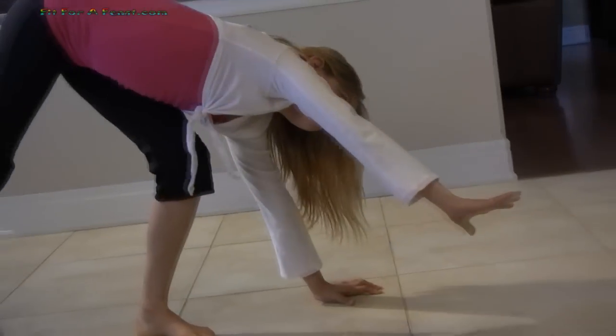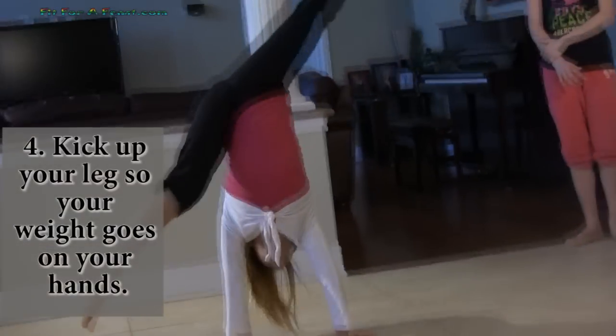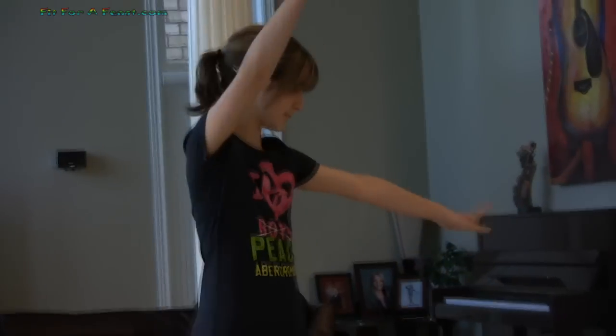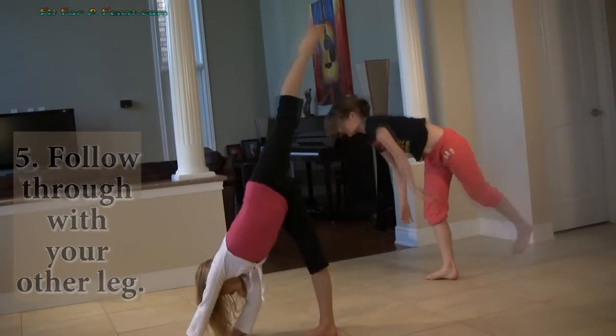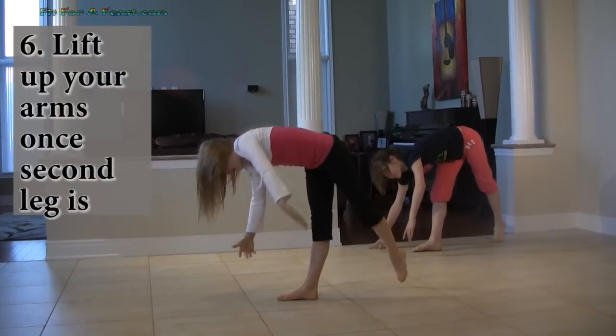From here, when you put the hand down you're kicking up your leg and you'll be in a handstand position like that. Then have your legs follow through — the same leg that you kicked touches the floor first. As you start to put your second leg down, your hands will naturally peel off the ground.